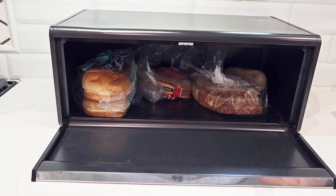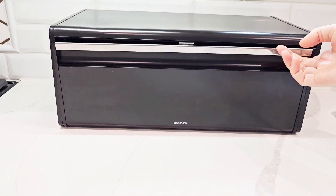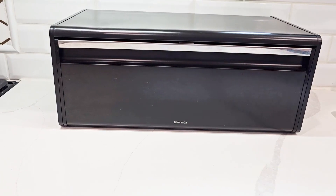So if you're looking for a really stylish and cool finish bread box, I would definitely recommend this one, as it does keep your bread fresh longer and it looks great on your countertop.